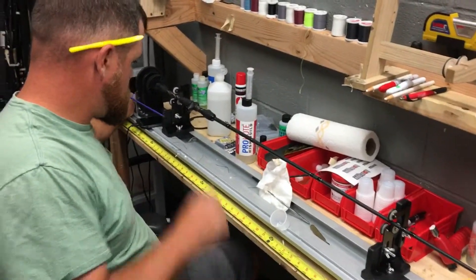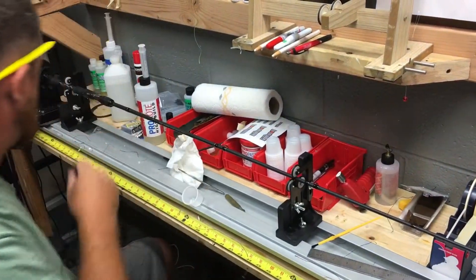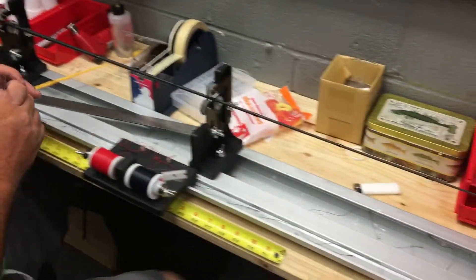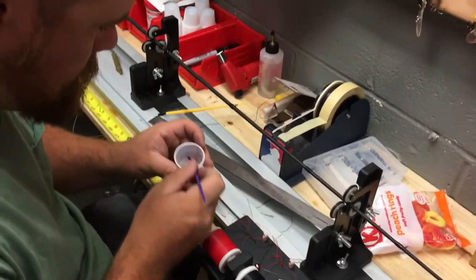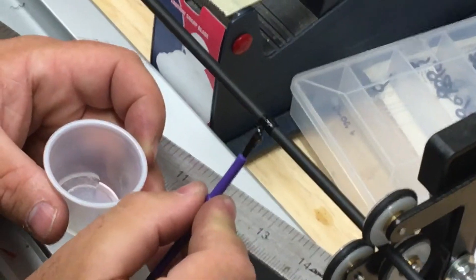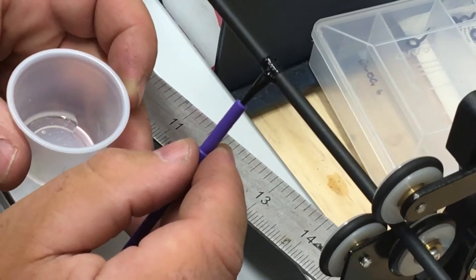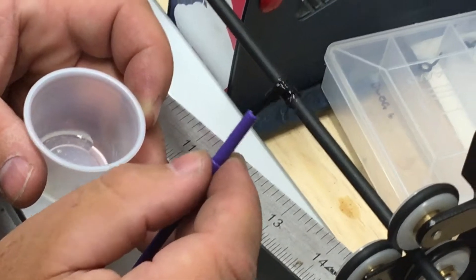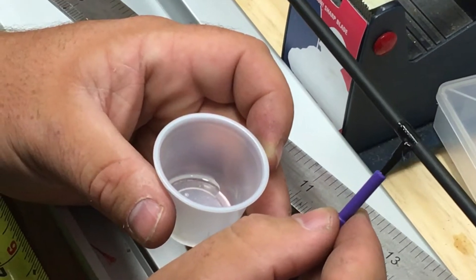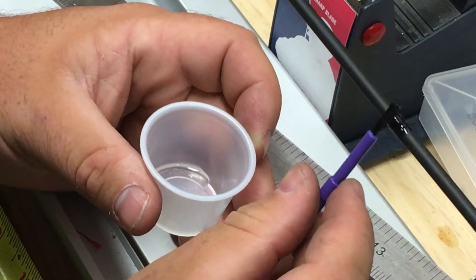It's a two-part epoxy, so you've got to make sure you mix it really good or else you'll have issues with the coloration of it, not drying real clear. I learned that the hard way. You'll get some bubbles when you're mixing it. What we do is apply a little bit of heat after you put the epoxy on the guide, and it'll get most of those little bubbles out.